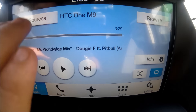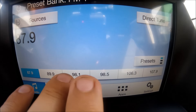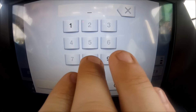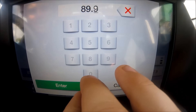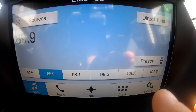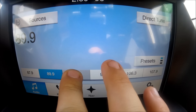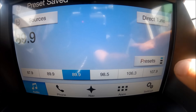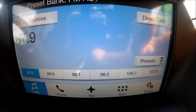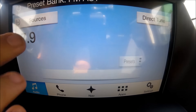AM and FM are pretty easy to use — you do everything on the touchscreen. You can do a direct tune and pick the station you want. If I want 89.9, I can pick that station and it'll automatically go to it. I can save my presets just by clicking and holding. There are three different levels of presets, so you can have up to 18 presets. AM and FM work pretty much the same.